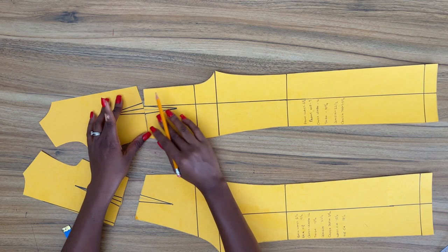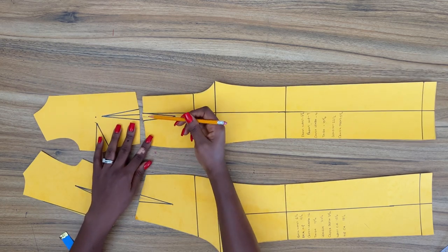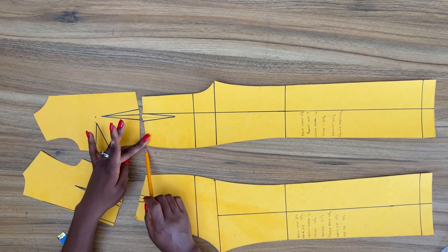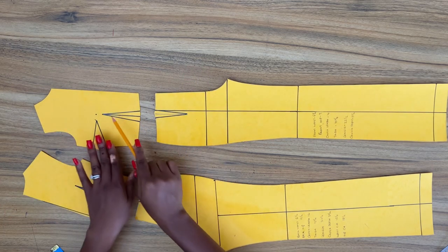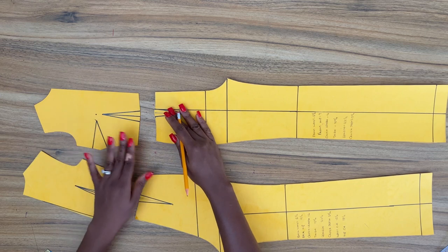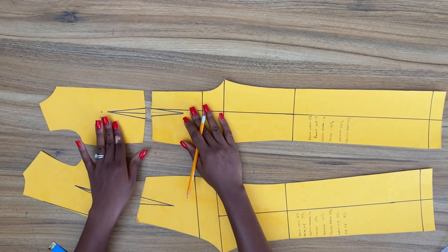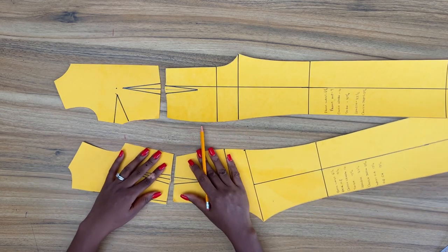The width of the dart here doesn't matter. But if it concerns you, you can equalize the dart width of the pant to the dart width of the bodice by just adding the remainder on the side seam. So now my darts on the front bodice and on the front pant are sorted, and we're done with the front.